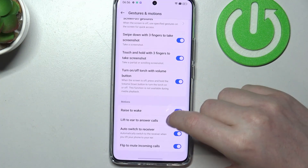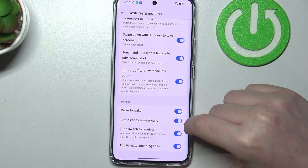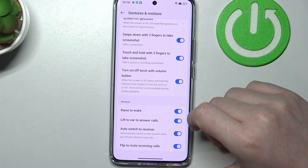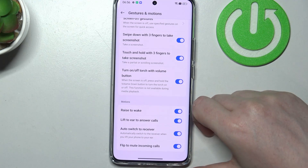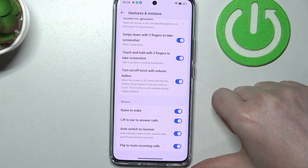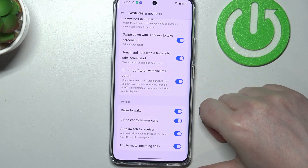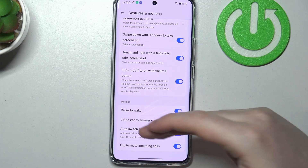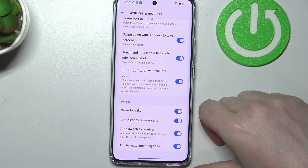Then we have lift to ear to answer calls. If you receive a call, you can lift your phone to your ear and it will answer the call automatically. There's also auto switch to receiver, and this works with lift to ear to answer calls. When you're using any receiver like wireless headphones and lift your phone to your ear, it will automatically switch that receiver during the call.